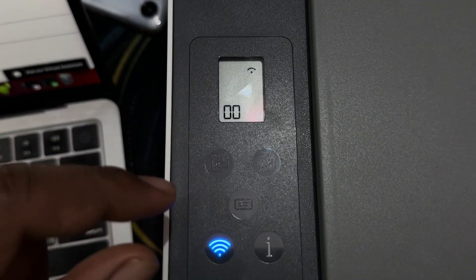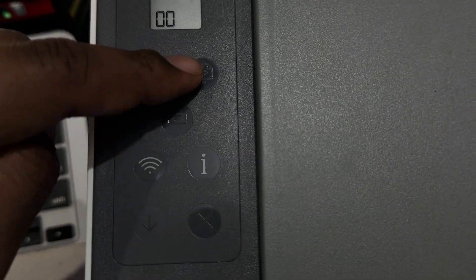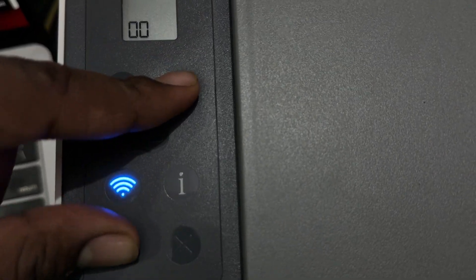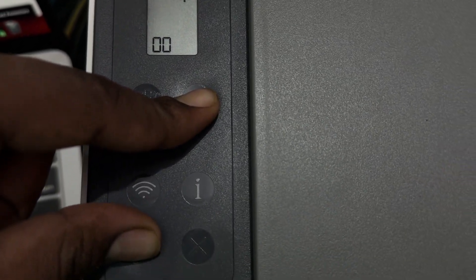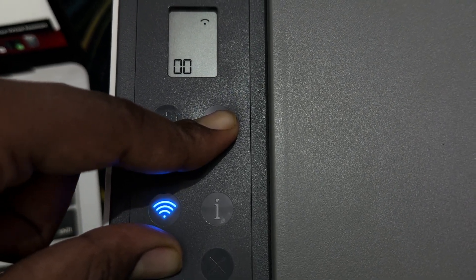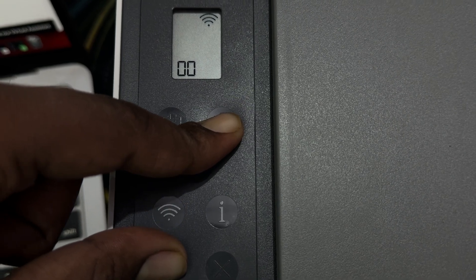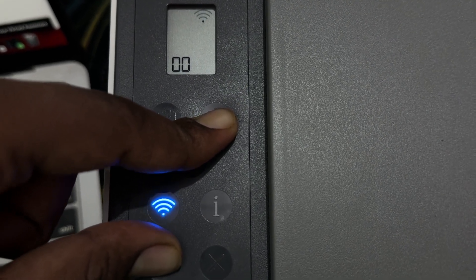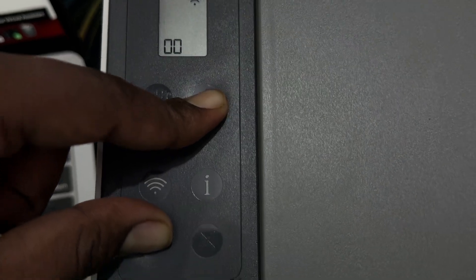Here you can see: this is the Black Copy button and this is the Resume button. Press and hold both buttons for a few seconds. Without releasing the buttons, turn on the printer. Hold for at least five seconds, then release the button. After 20 seconds your printer will automatically restart.